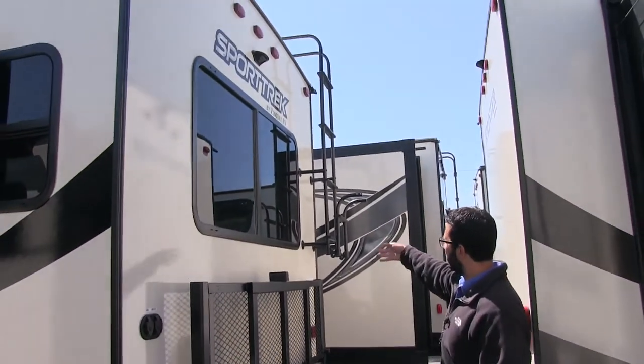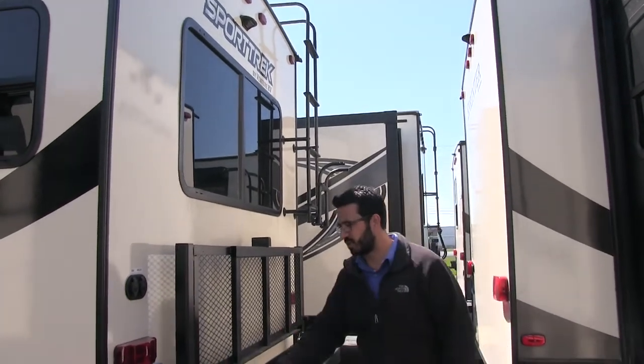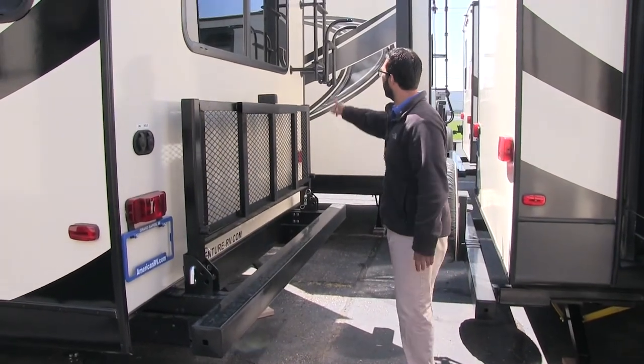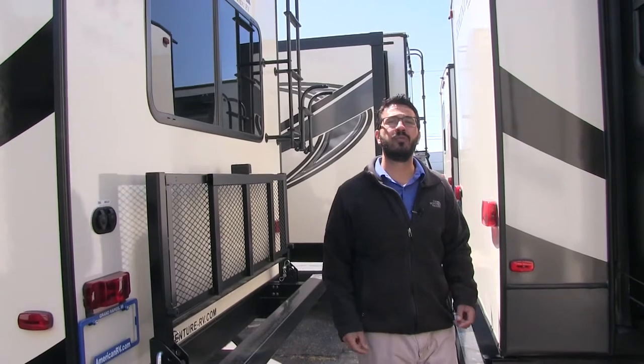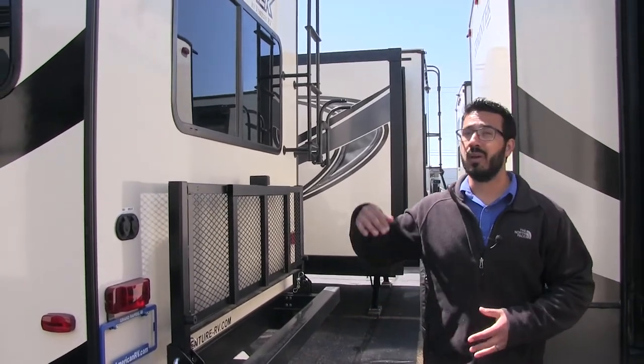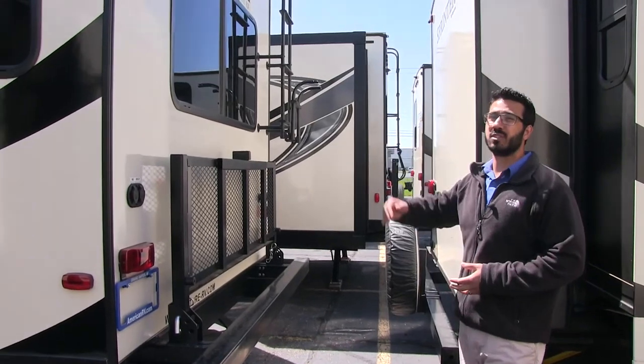You will also see you have a ladder here — this is foldable. So if you want to climb up, you drop this guy down, which is pretty simple — you just pull two pins out there, folds right down, fold the ladder down, and that will allow you to climb up onto the roof for any kind of maintenance. I recommend doing that at least once, probably twice a year — get up there and just check it out.